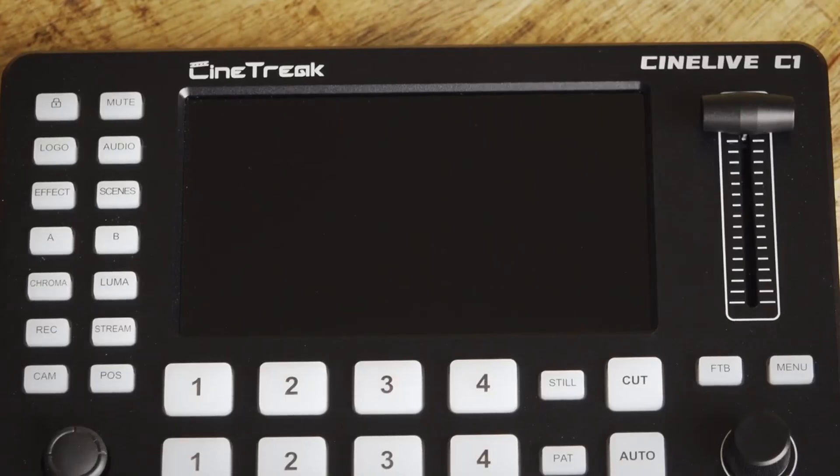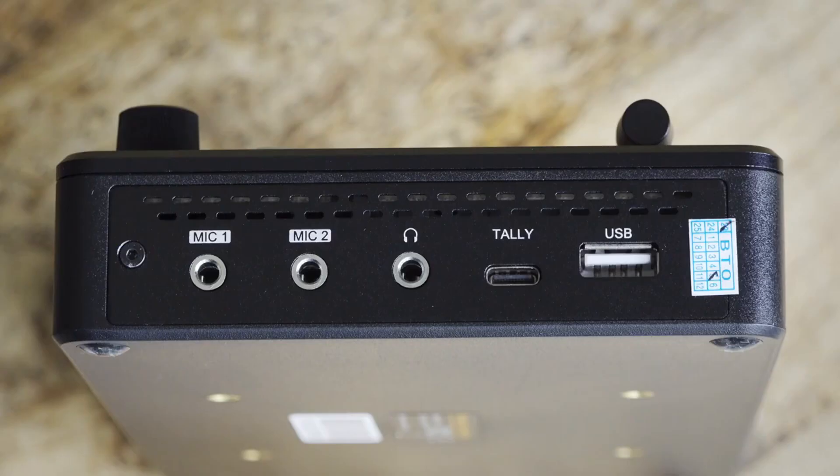One starring aspect to the device is this large screen, which shows you all your camera inputs, your output, and your menu settings without the need for any external monitor. On the right are two 3.5mm mic or line inputs, a headphone jack, a tally light control, and a USB 2 socket for loading images and doing flash disk recordings.